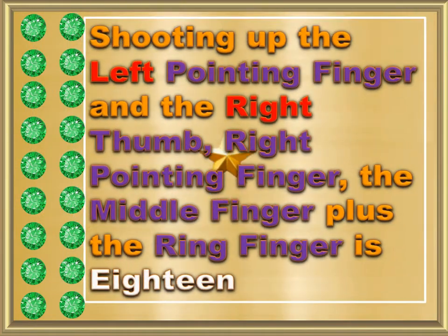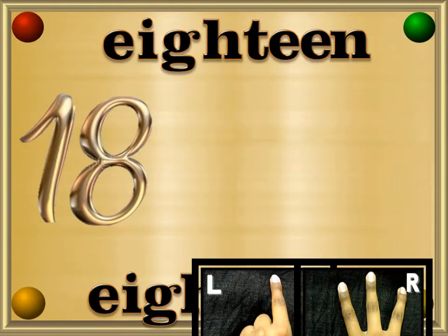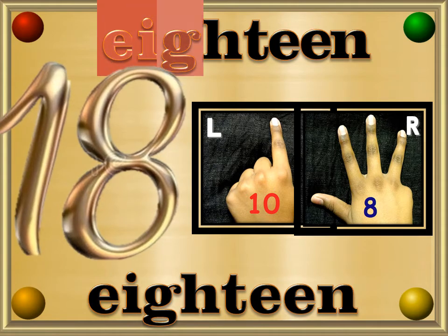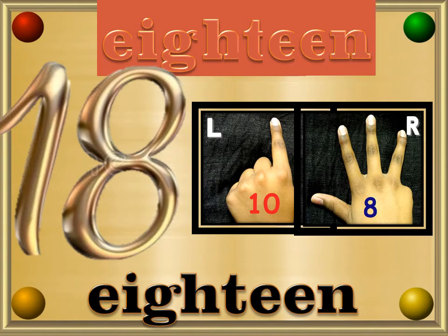Shooting up the left pointing finger and the right thumb, right pointing finger, the middle finger plus the ring finger is 18. Eighteen — E, I, G, H, T, E, E, N — 18.